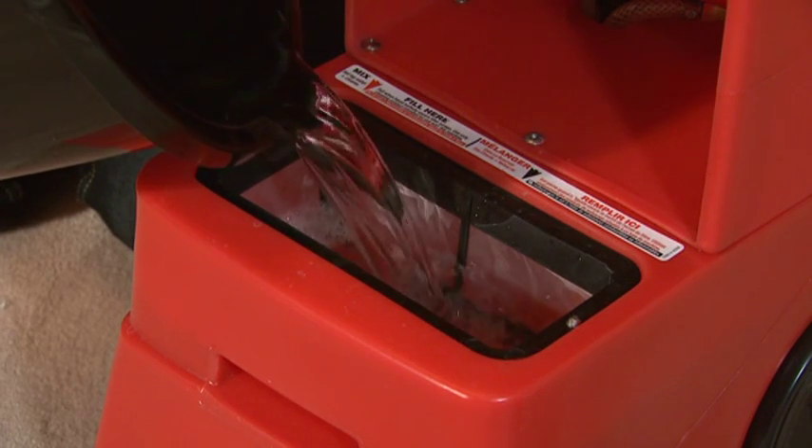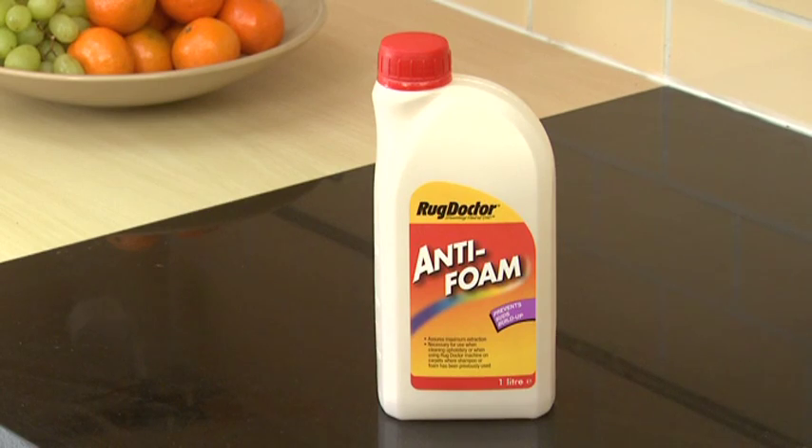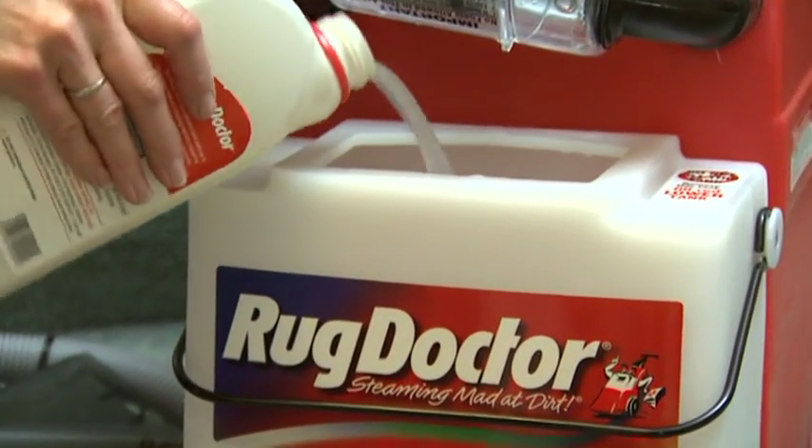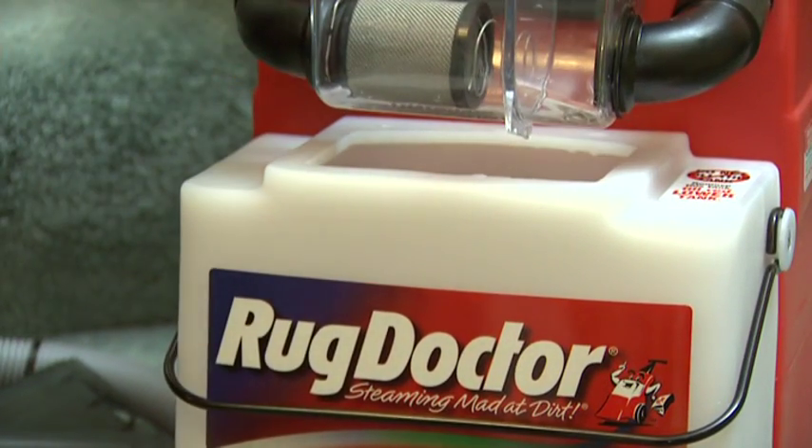Pour the cleaning solution into the red base tank. When using upholstery cleaner, Rug Doctor recommends adding anti-foam to the recovery tank to prevent suds building up and to ensure the vacuum suction remains constant. Add between 60 and 120ml — about a quarter of a coffee mug — directly into the tank.